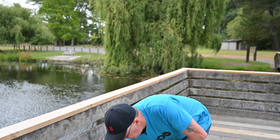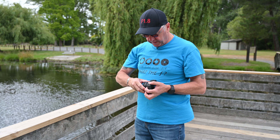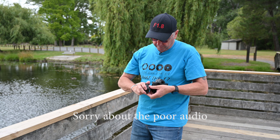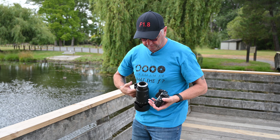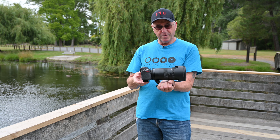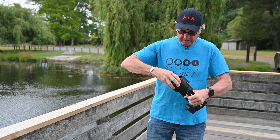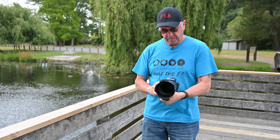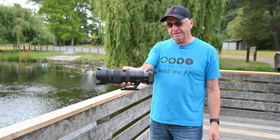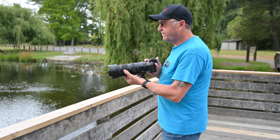Let's put this bad boy on the camera, shall we? We'll take this tiny little kit lens off and put that away. Now how's that look? Tiny little camera on this big huge lens — but this is what we do. The camera looks tiny, doesn't it? Looks like a little toy. But we're going to take some photos anyway with it.